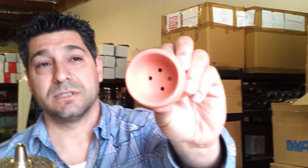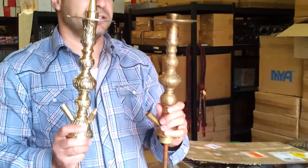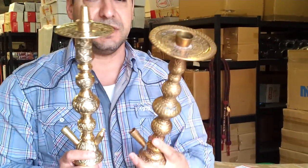We got these traditional Turkish clay bowls, again in female form so you can get those on. Let me compare it to a real — what's the other brand called — El Nus. This is a real El Nus so you'll see the differences.